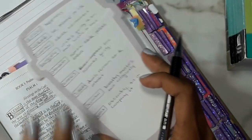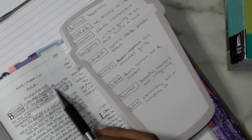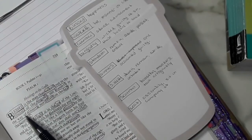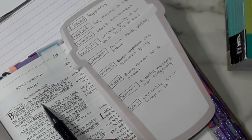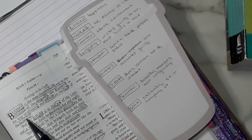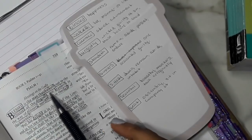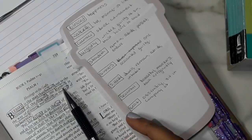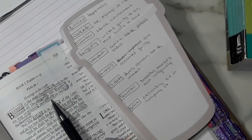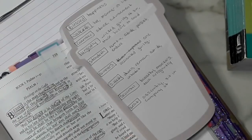Now that I have all the definitions, I can reword verse one using them. Happy is the man that lives not in the advice of the wicked or guilty of sin, nor does he remain in the way of the ones accounted guilty, nor does he dwell in the company of mockers of God. You can see how using these definitions really breaks down the verse to a much better understanding.